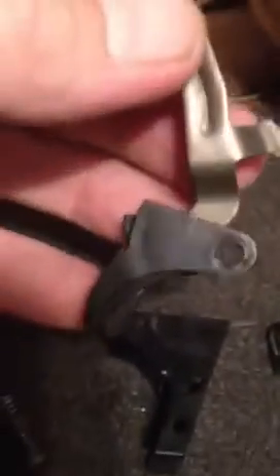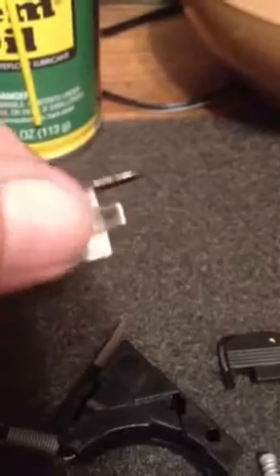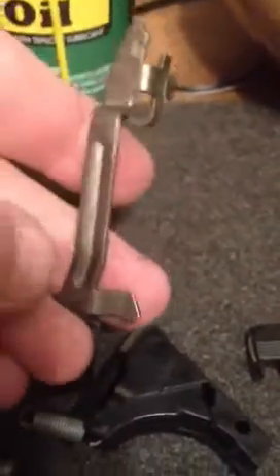Trigger bar — this little guy right here, hook to the trigger. Unless you're going to a fulcrum trigger system, don't worry about it. All we're going to do is take a Dremel tool and a little metal polish. Make sure you polish up these surfaces, this surface right here, and then polish the bar itself — both sides, front and back. Make sure it's clean. This gun's been shot quite a bit, so make sure it's good and clean.